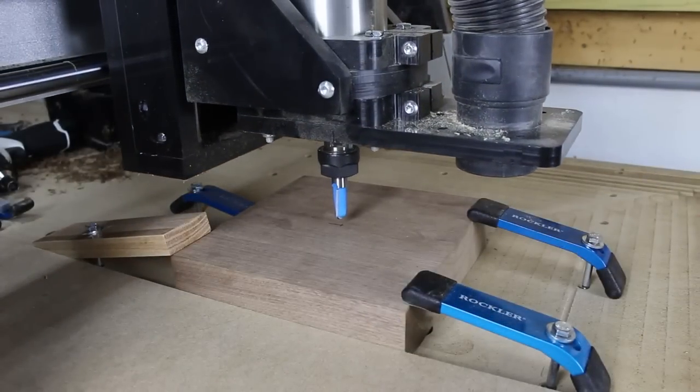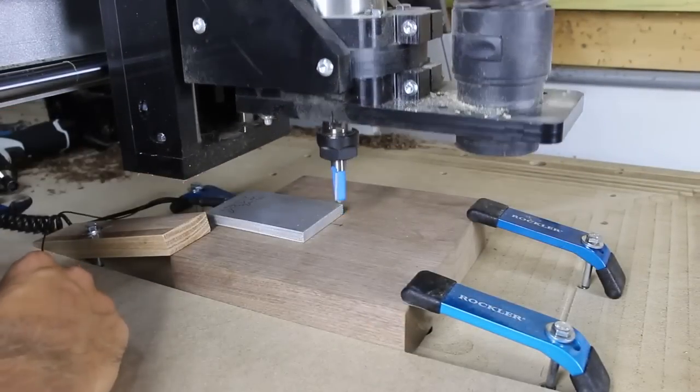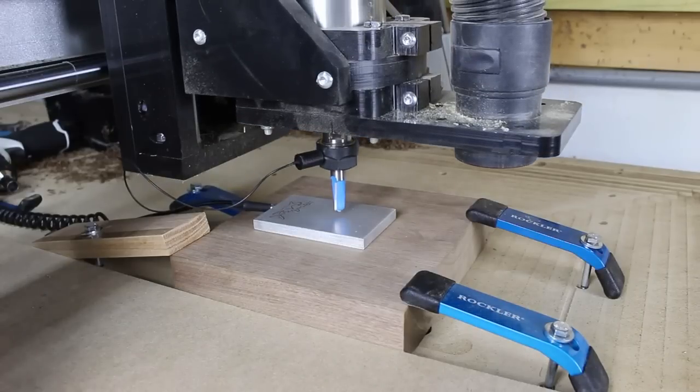I moved the spindle to the center of my workpiece, zeroed out the X and Y axis, and then used the touch plate to zero out the Z axis.